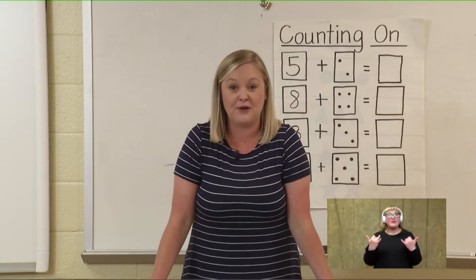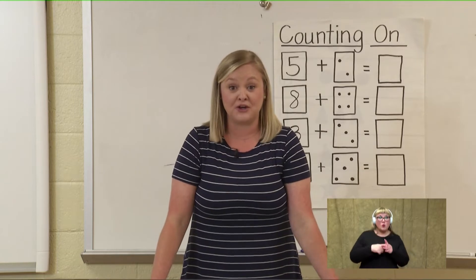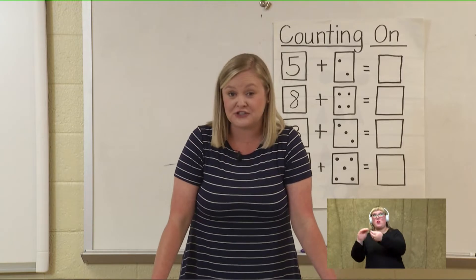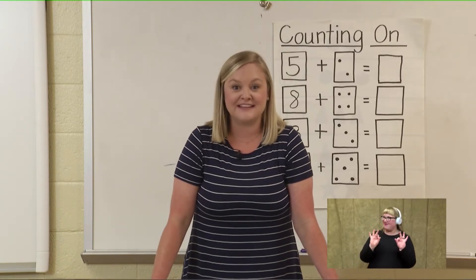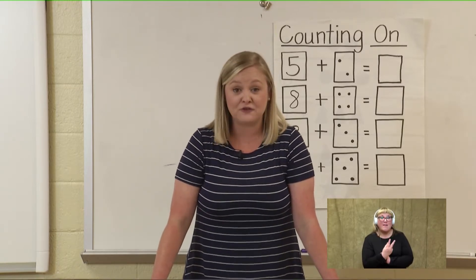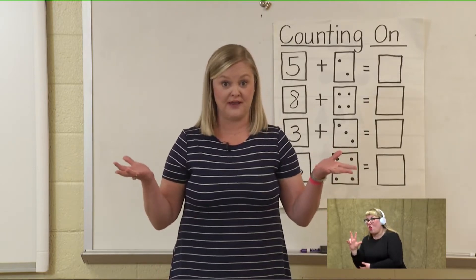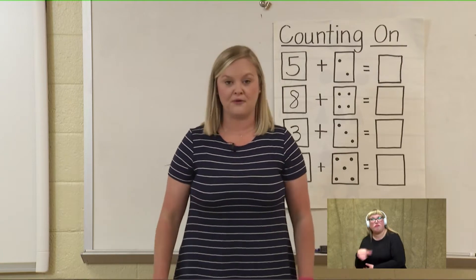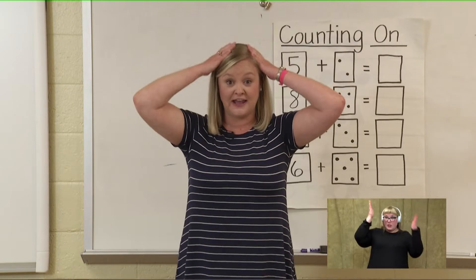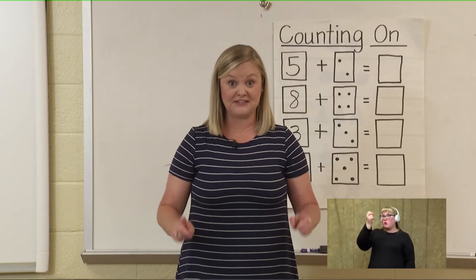Now we're going to move on and level this up. We are going to start with some bigger numbers and count on to some bigger numbers. Do you think you can do that with me? This time we are going to start with the number twelve and see if we can count on from twelve all the way to thirty. Can you do it? We're going to put it in our head and continue tapping our head.